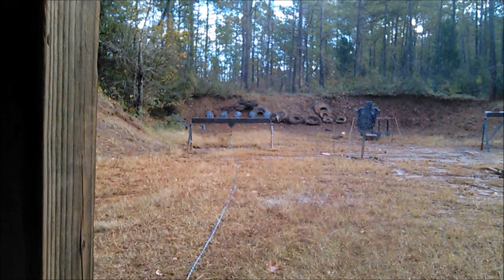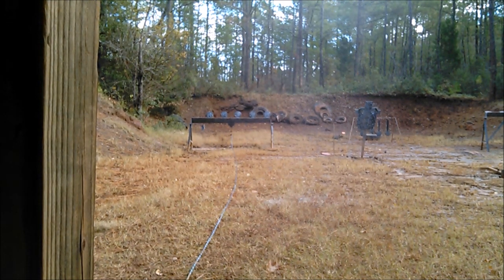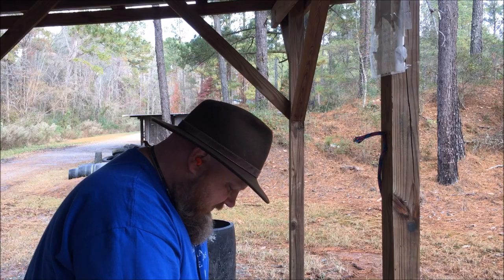That was a .357 right there. That was two. That was two. Good old Ruger.